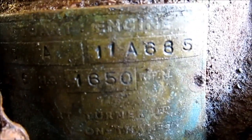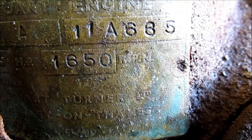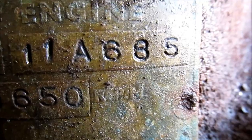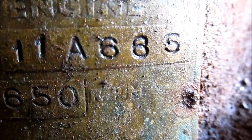You can see there's a stuck plate — 1650 RPM, 5 horsepower, P5MA. The serial number is 11A685, so that's 1968 apparently.